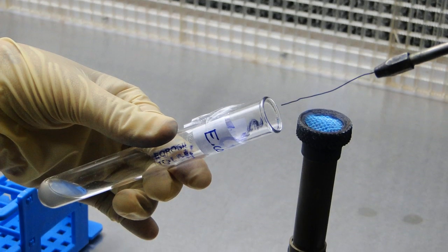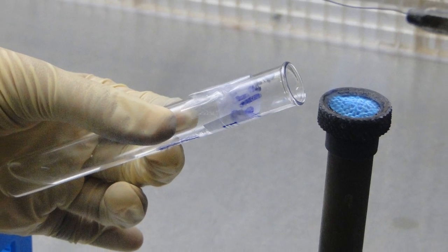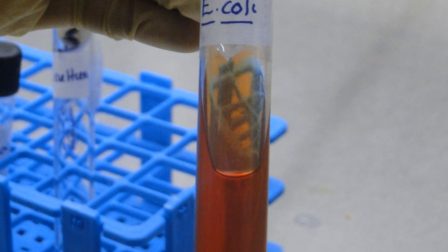With the cool sterile needle, take an inocula of organism from the test tube. Flame the mouth of the tube again, replace the cotton, and keep it back on the rack.